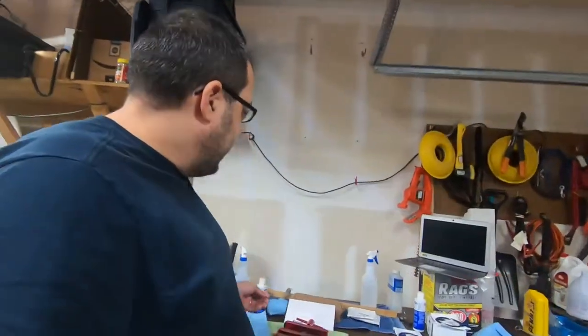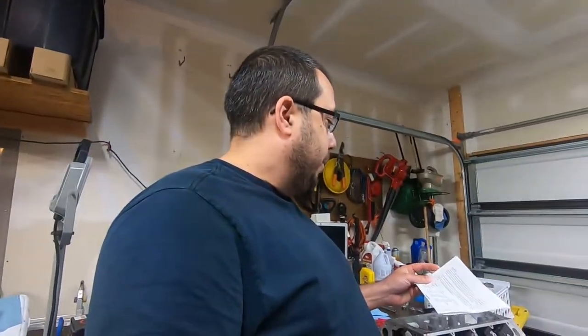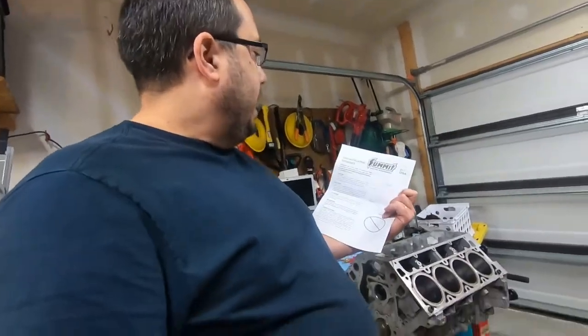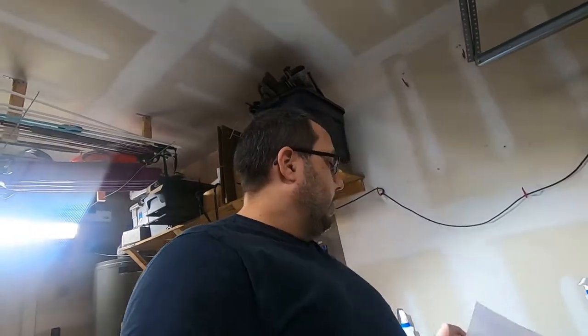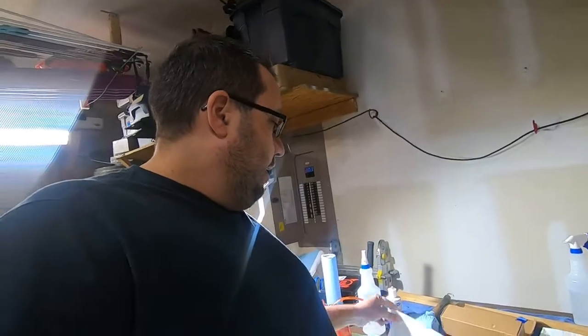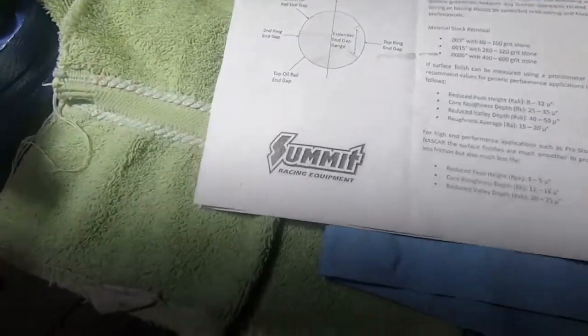Every time you buy a set of rings and pistons, it should come with — at least the manufacturer in most cases — a ring installation guideline. The key thing here is follow the manufacturer's instructions. Every set of rings you buy should have instructions — follow them. I've already gone through the process to gap them, and I got that all taken care of. The gap's all done and good and ready.